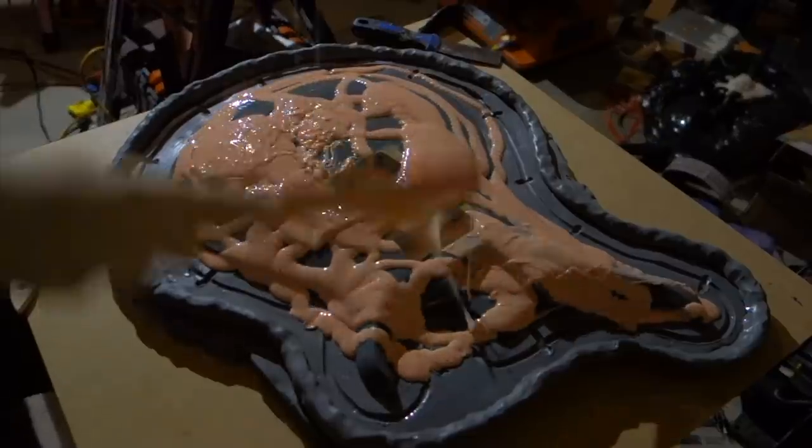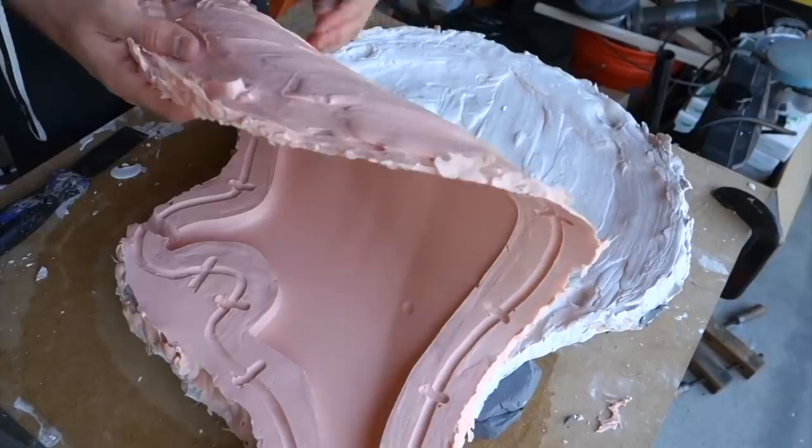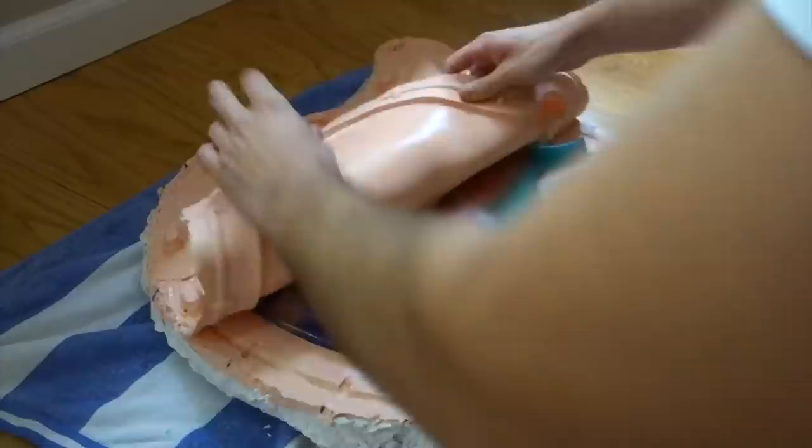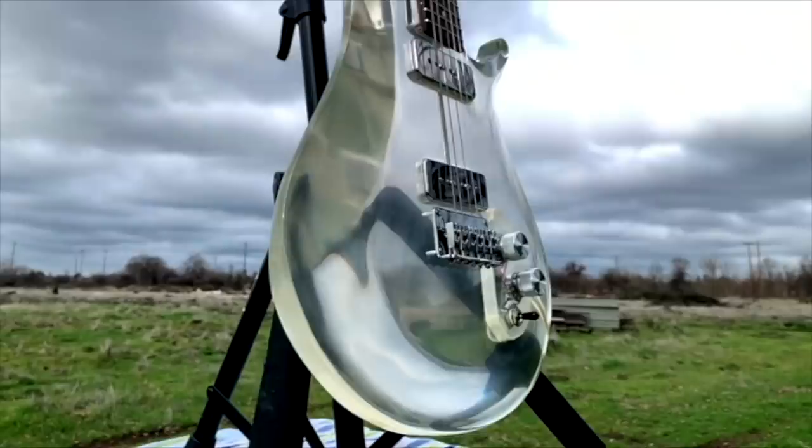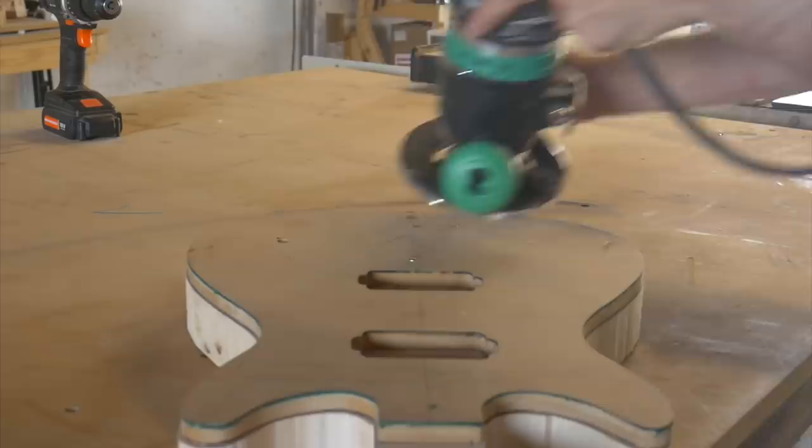I've built a number of epoxy guitars over the past few years, and a few that have been completely epoxy resin. Some have turned out better than others, and while this mold that I made works as intended, I wanted to try and make another mold that would allow for more access when pouring the epoxy and to see what kind of interesting designs I can come up with. As with any mold, you've got to make a plug first, so that's where we'll start.